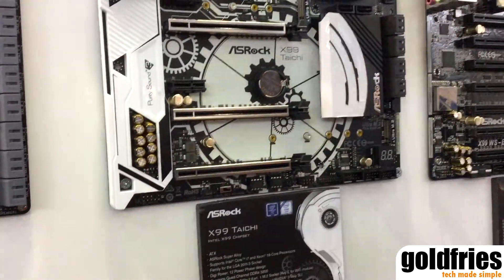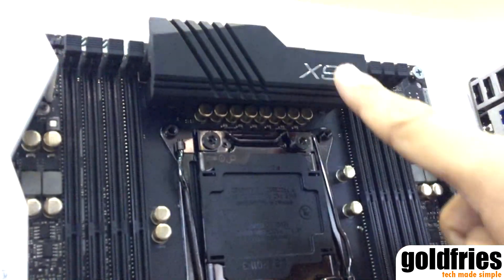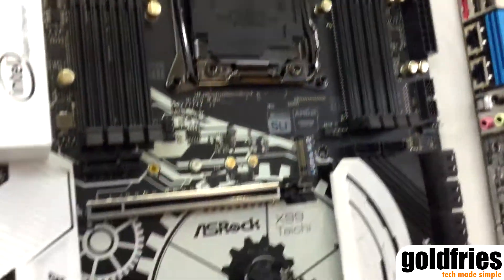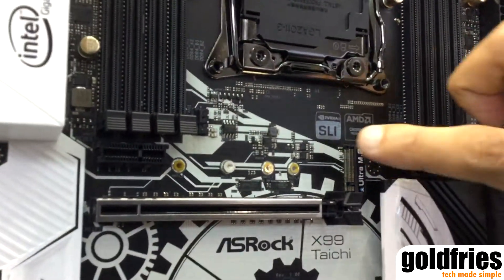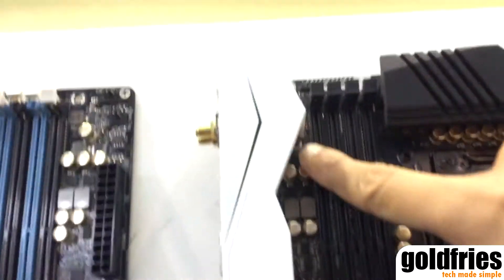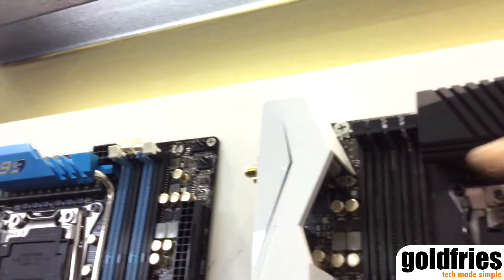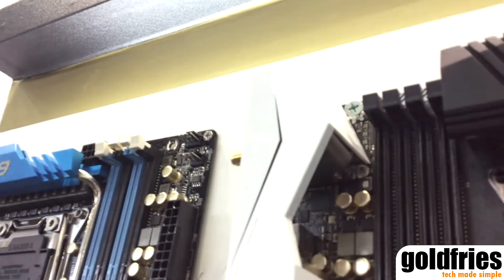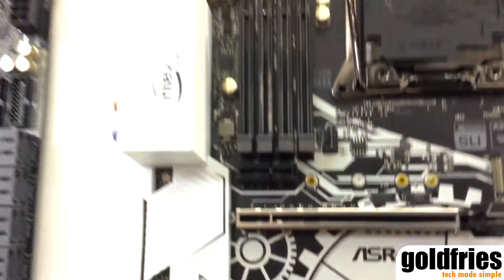You can see on this board, for the CPU power, there are 12 power phases and an 8-layer PCB, and dual M.2 slots here, both for SSD storage. And there's actually another M.2 — a vertical M.2 — under the I/O cover here. We've bundled it with an Intel Wi-Fi module, so this motherboard comes with an 802.11ac Wi-Fi.